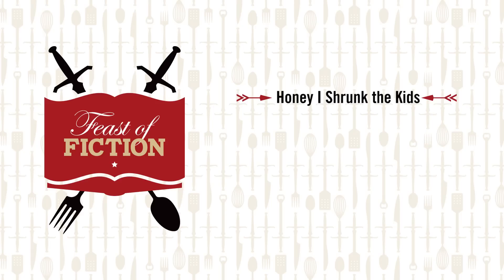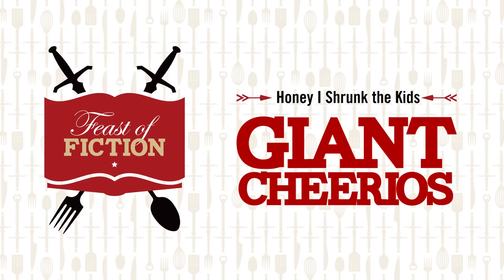This week's feast: Giant Cheerios from Honey, I Shrunk the Kids. For this week's feast, we wanted to do something healthy and simple. I just re-watched this really great movie called Honey, I Shrunk the Kids.